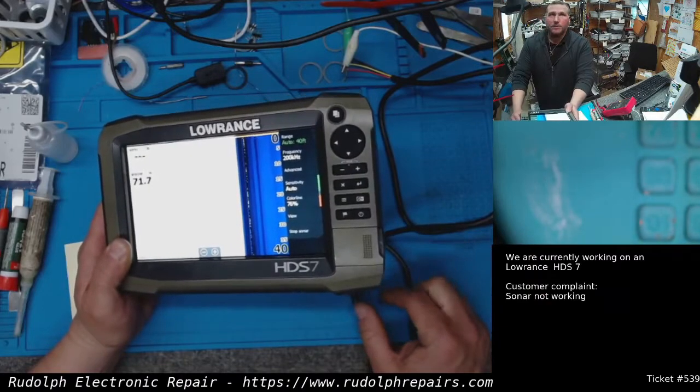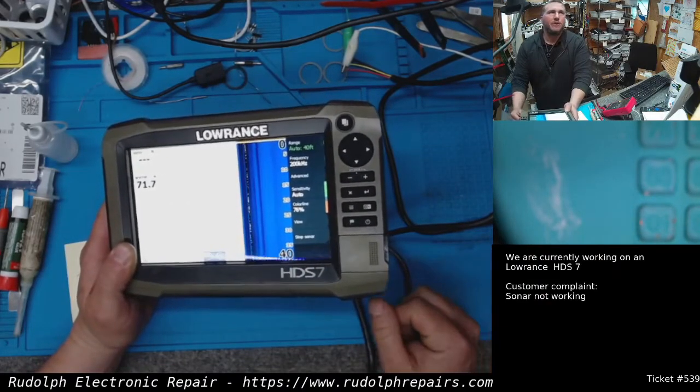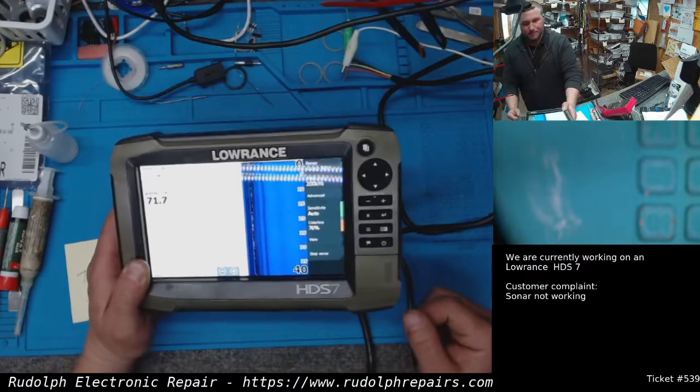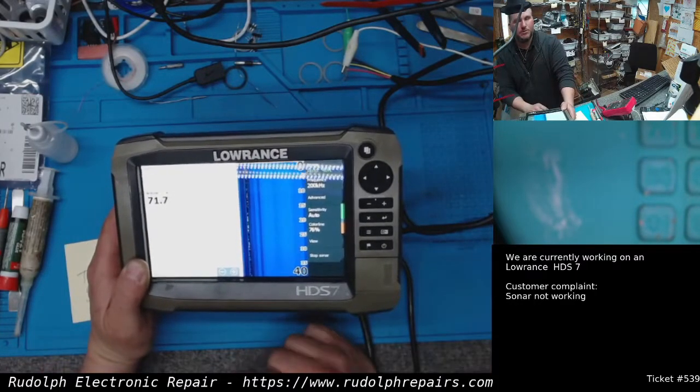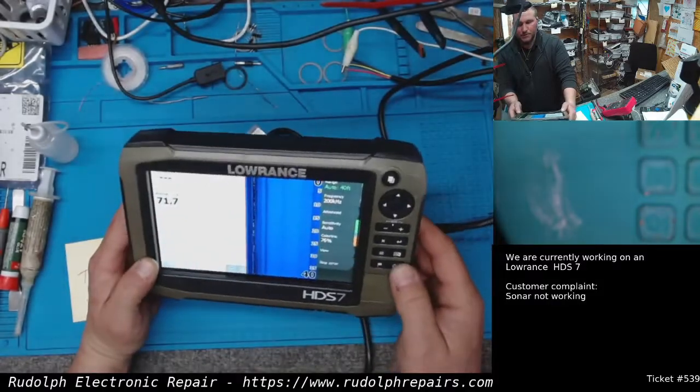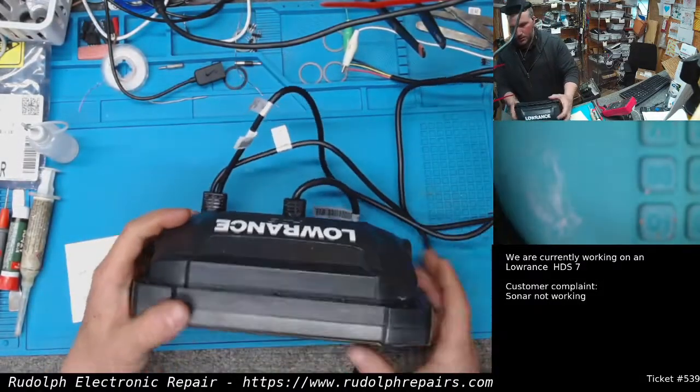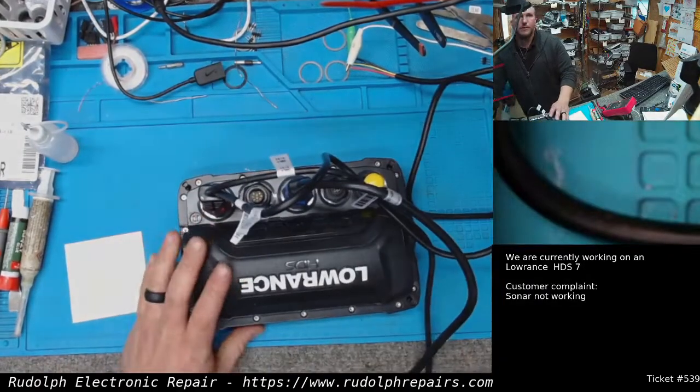We have this hooked up to our sonar test rig. It's a 10-foot pipe filled with water, with a transducer on one end. It should read about 10-foot depth, and we get no depth reading here, so it definitely doesn't work. We're going to take this thing apart and see what's going on.